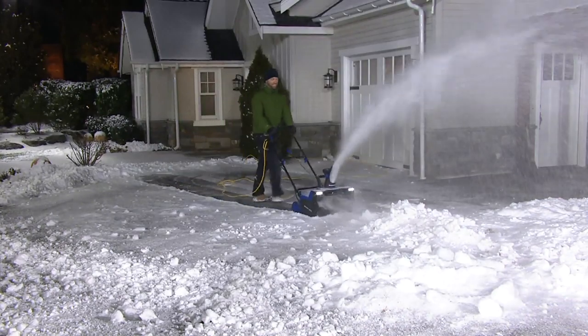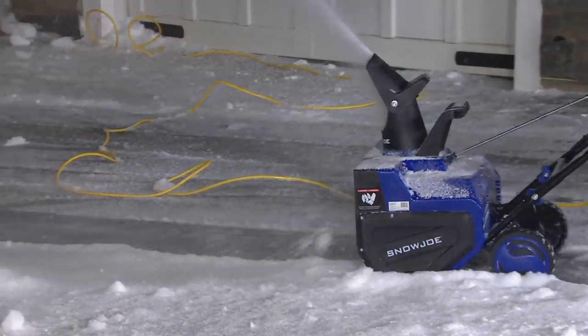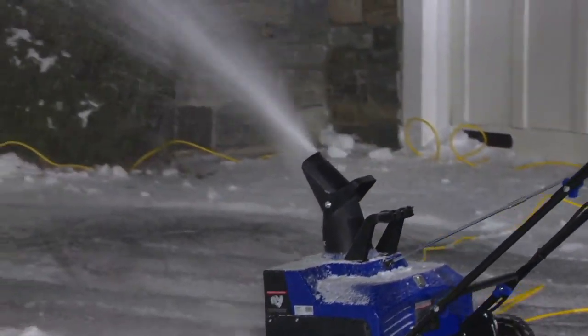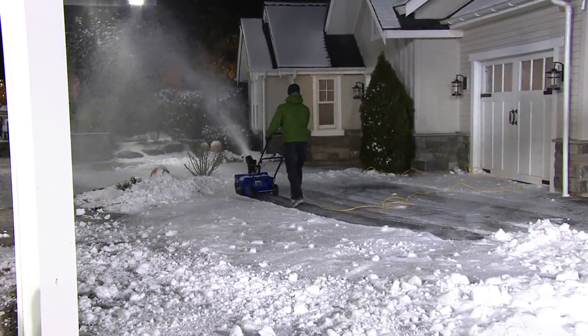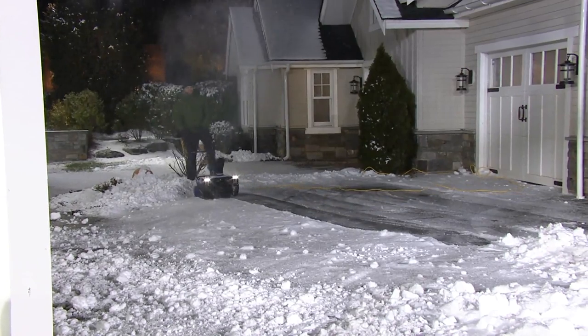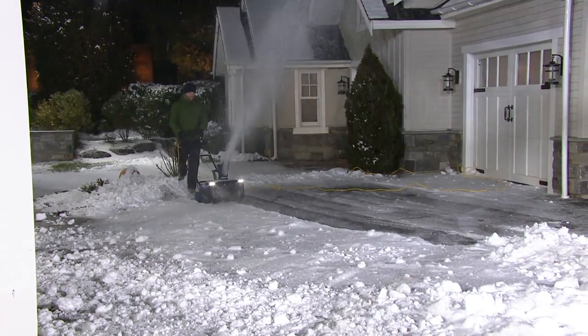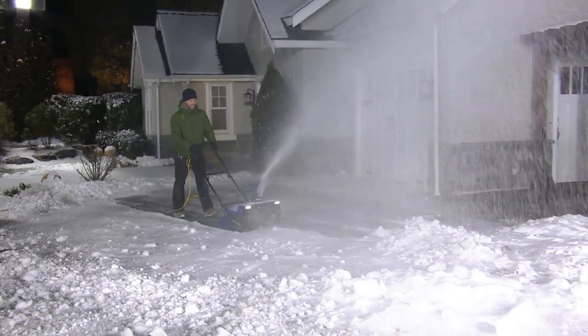Whether it's a light dusting or up to 13 inches deep — that's over a foot of snow — you can move it at a time. And just like Mike's doing here, if you can push a vacuum cleaner, you can push this guy. All it weighs is 35 pounds. Mike is going back and forth, and he can adjust the snow to go from one side to the other.